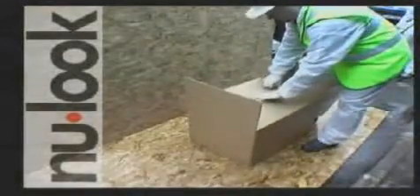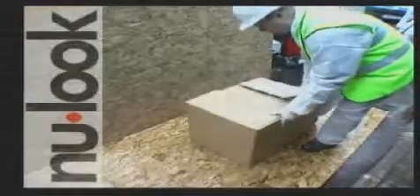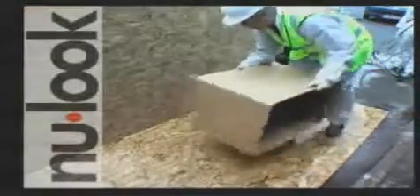To demonstrate Vortex's drying speed, here we spray the inside of another assembled box.